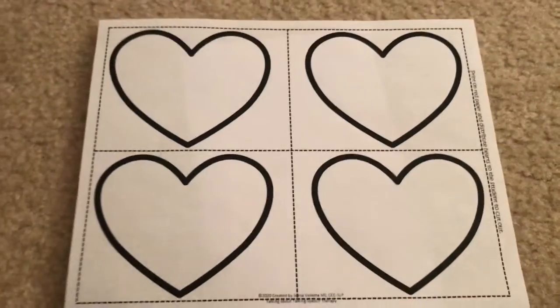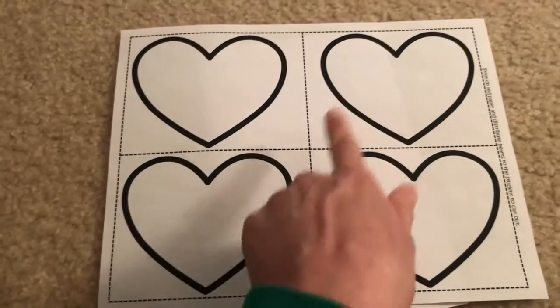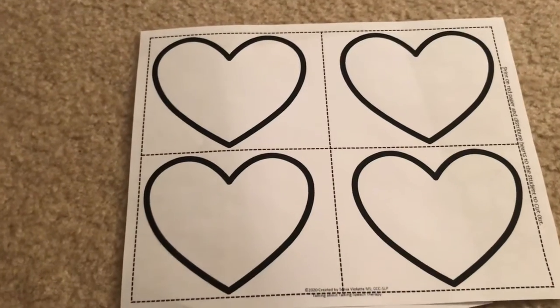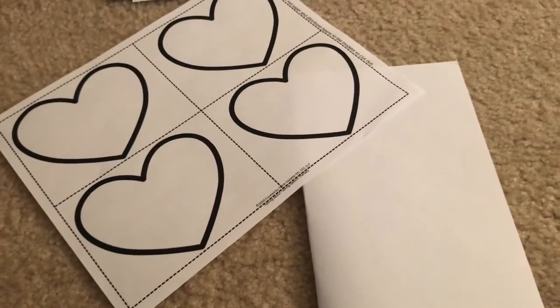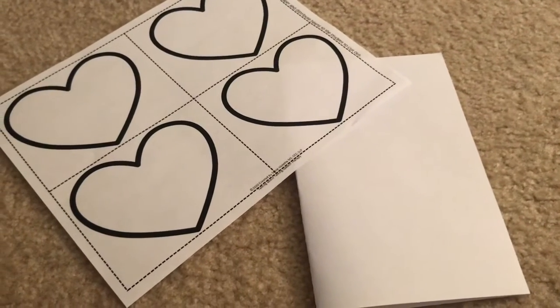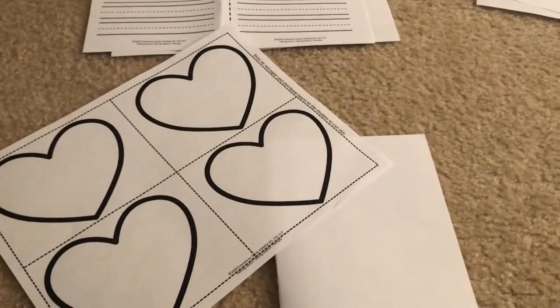The other option is the original version that you sequenced in the sequencing activity. For this one, you would have your sheet and fold it on the line just like the other one. I have the hearts segmented into four on a page — you'd run this off on red paper on the copy machine and then cut the hearts out. You can give each student a heart and they can follow the exact steps from sequencing the story, or you could use it for an interactive retell while you're working on that.